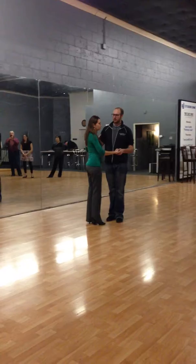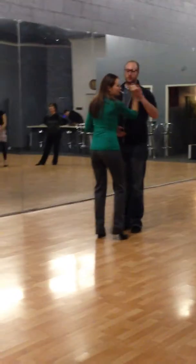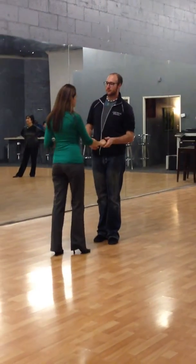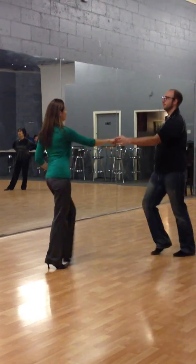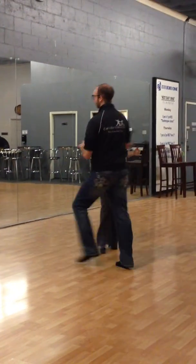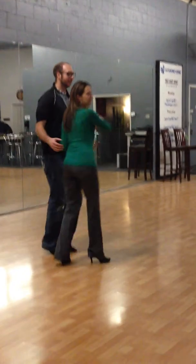I saw a couple of times when people got their hands mixed up. The hand tends to come up here, and that's going to be hard to lead your partner. So remember, if you have an awkward handhold, a few ways to get out of that: an underarm turn will generally get you out of it, or you can just kind of let go and spin around and then grab your hand again.